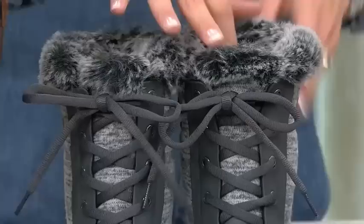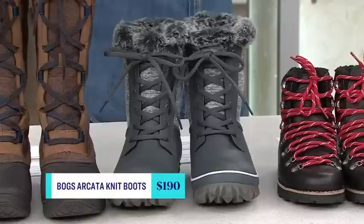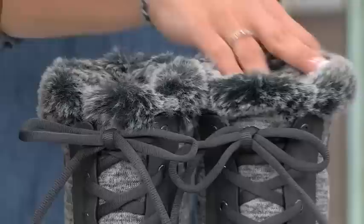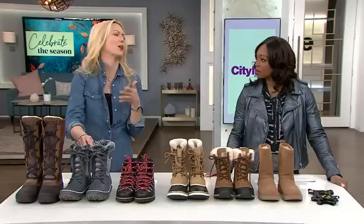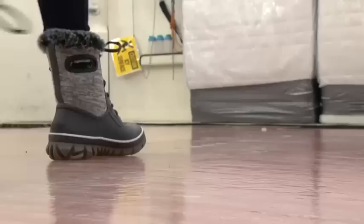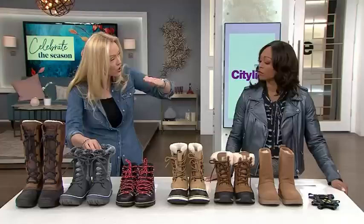Moving on to the Bogs Artica Knit Women's Snow Boots — how cute are these? They're like a little sweater finish. Totally waterproof and seamless. Bogs are fantastic for that. They've got sweat-wicking insides with faux fur all the way inside, so they're super comfortable and cozy. When it came to performance, these ones made it to 5 degrees, and at 7 I started to slip a little bit. Still, that's considered a good rating — these are also a pass.